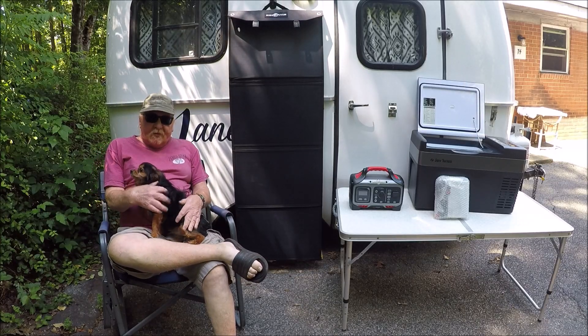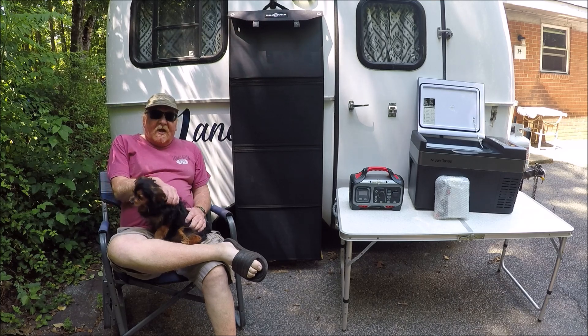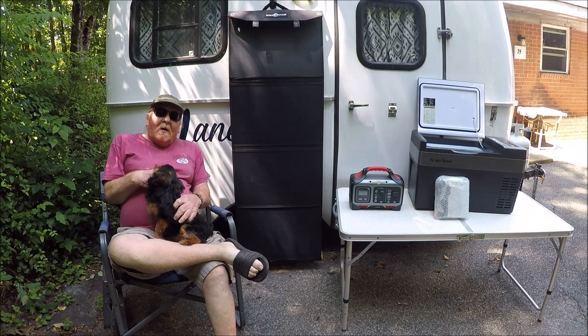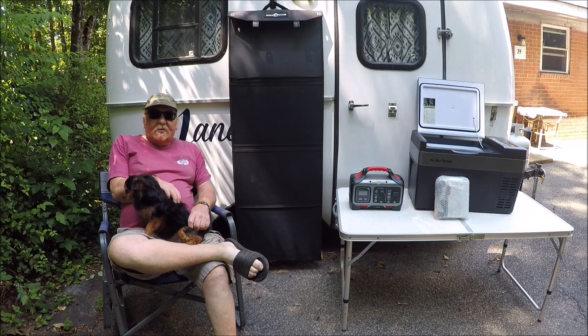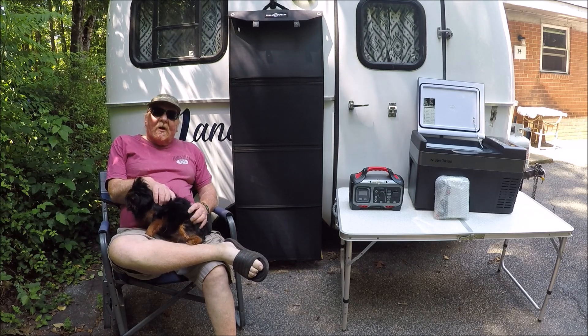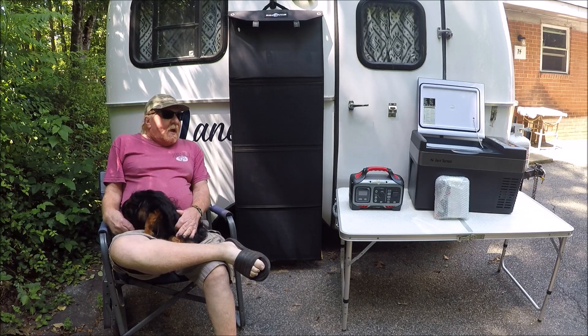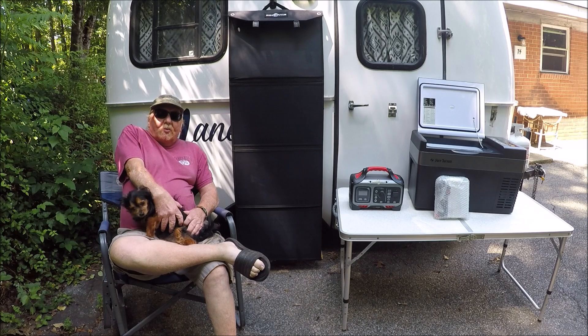I know it's been a while since I put a video out. I'm kind of taking a break from the road. I did my camp post job and I've been home for a couple of weeks now. I've been shopping around and decided I'm going to give solar a try because I like having cold meats and cold milk.